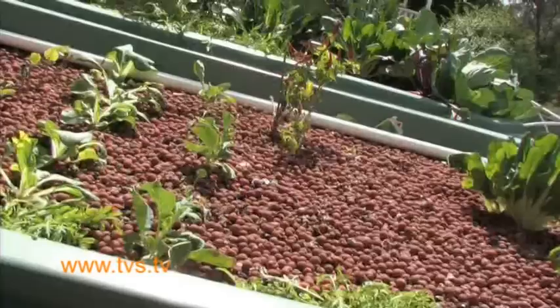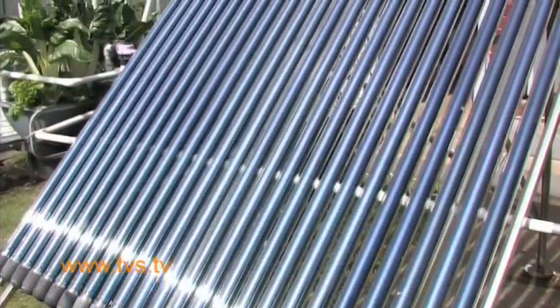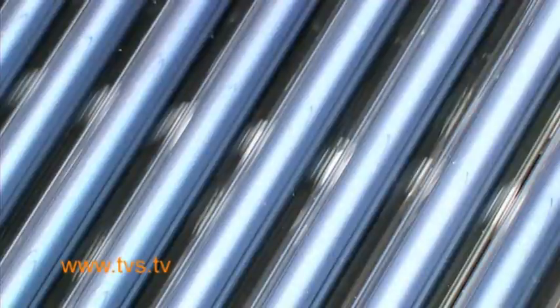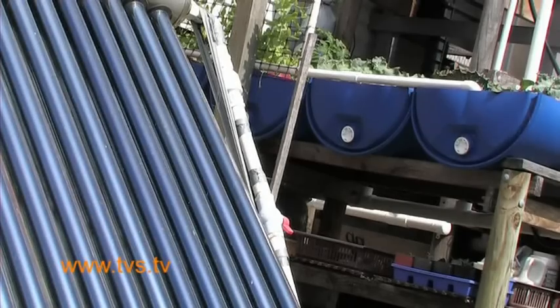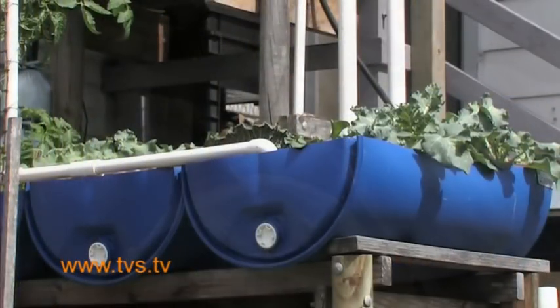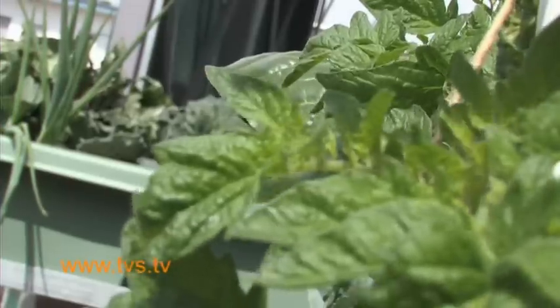Aquaponics has probably been around in one form or another for centuries. The Incans used to have a floating raft system where they actually grew their vegetables in one of the lakes and used the fish to fertilise the vegetables. It probably never came into the form it's in today until the 80s, when researchers in America first refined what we call the flood and drain technique.